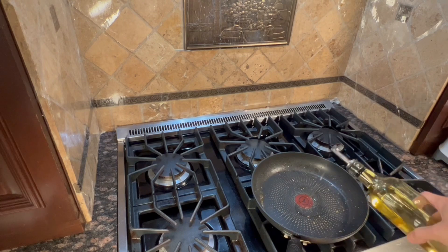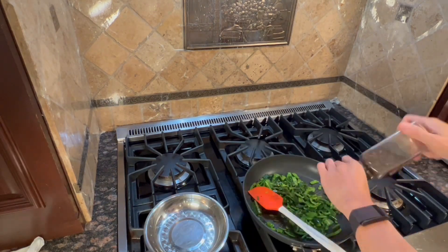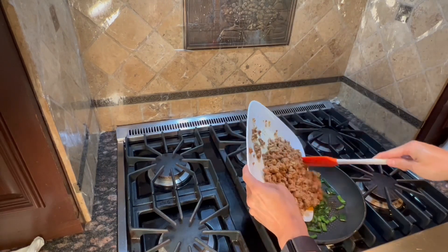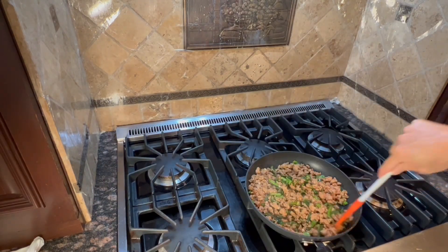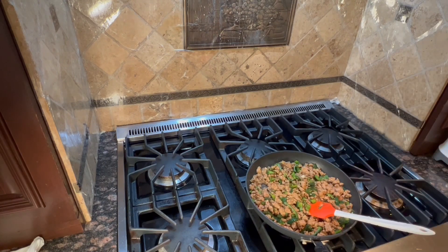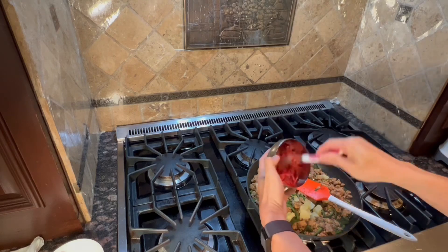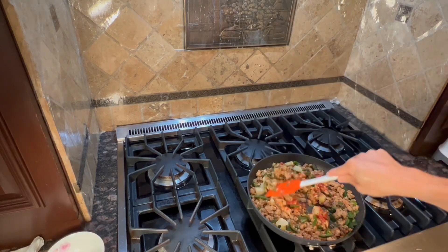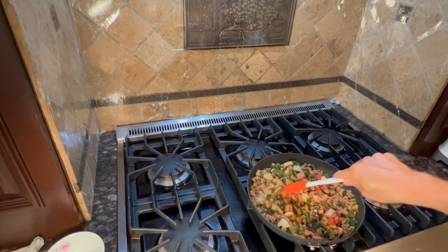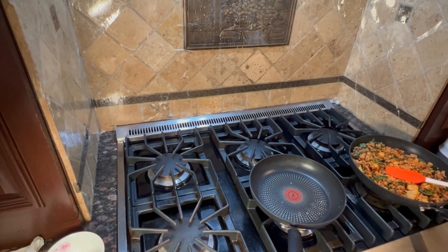Keep the pan on the burner and raise heat to medium-high. Add one teaspoon of olive oil, poblano pepper, a quarter teaspoon of salt, and a pinch of pepper to the pan. Stir occasionally until softened, 3 to 4 minutes. Then add the ground pork, the tomato puree, a pinch of salt, and pineapple chunks. Stir occasionally until the tomato paste coats the pork, approximately 4 to 5 minutes, then remove from the burner.